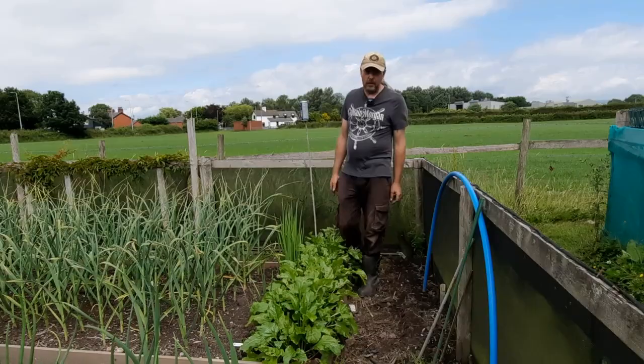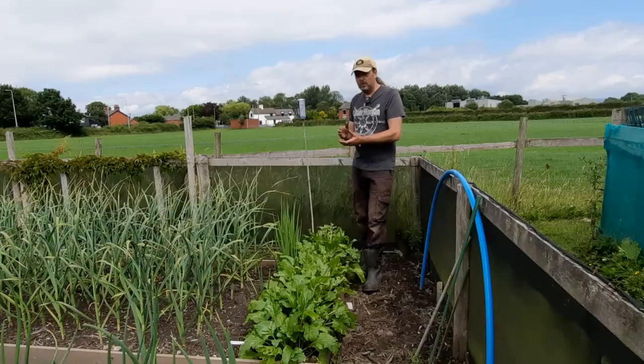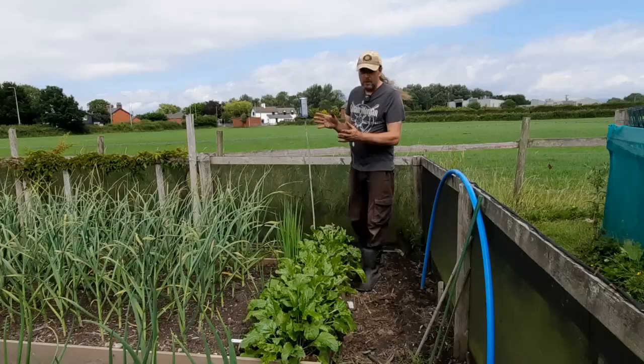This is a continuation from the last video, still the 13th of July. I've just put the cauliflower out so I'm going to harvest some cauliflower, have a clear up, pick some beans, probably some blueberries. I've also brought some other beans with me to plant, though I haven't decided where to put them yet.